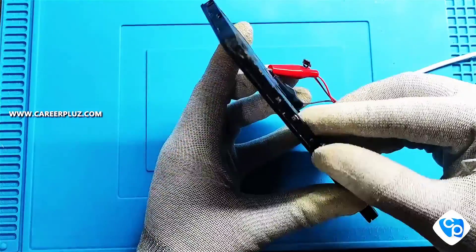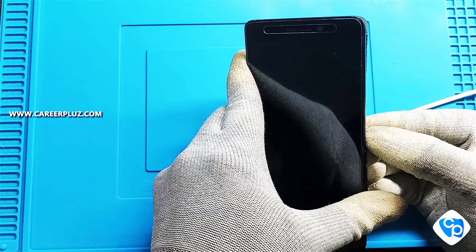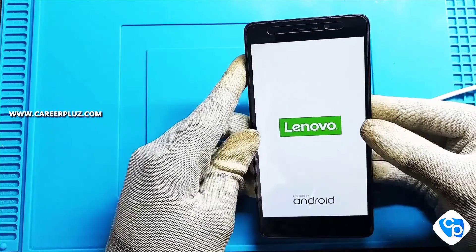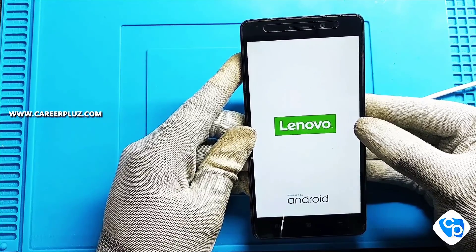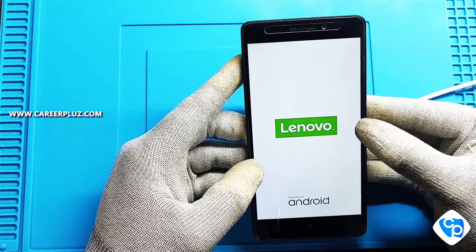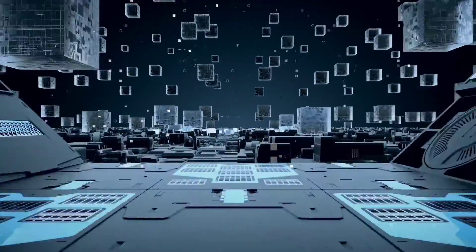Now let's power on the mobile using the power on button. Yes, the mobile is now powered on! I hope you all have enjoyed this video. Thank you.